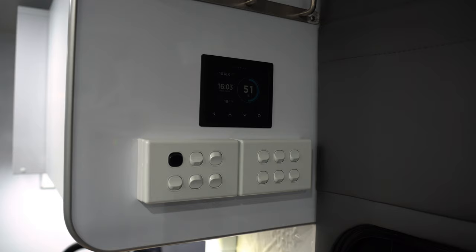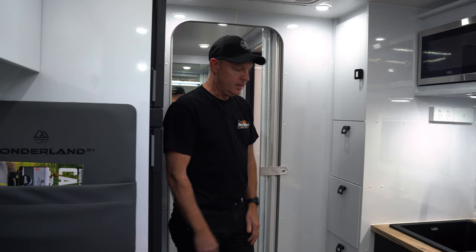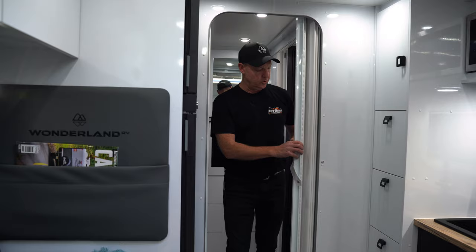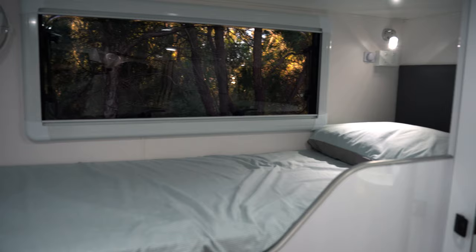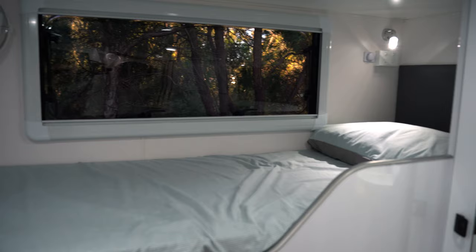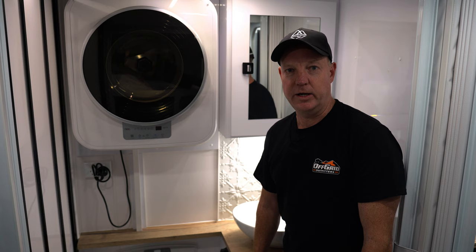On the ceiling we've got a reverse cycle roof-mounted air conditioner, downlights throughout and the Fusion speakers. Behind is the concertina door so we can close off the bunk area. This is the twin bunk model — under the lower bunk we've got storage and each bunk has the optional fan, a twin power point, a light and USB and USB-C inputs. Storage at the end of the van in this model consists of three drawers and shelving.